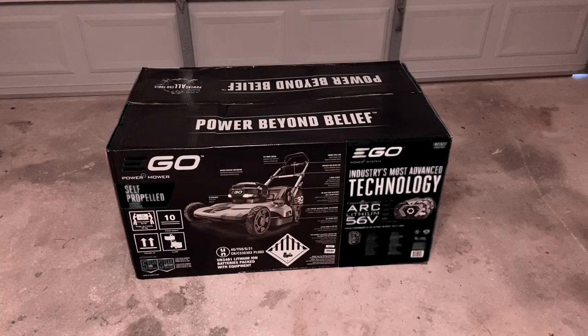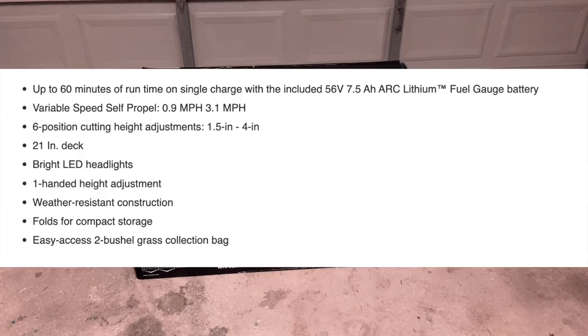Before we open this up, some details: it offers up to 60 minutes of runtime on a single charge with the included 56-volt 7.5 amp hour arc lithium fuel gauge battery. It has variable speed self-propelled from 0.9 to 3.1 miles per hour, six position cutting height adjustments from 1.5 to 4 inches, a 21-inch deck, LED headlights, one-handed height adjustment, weather-resistant construction, folds for easy compact storage, and an easy-access two-bushel grass collection bag.